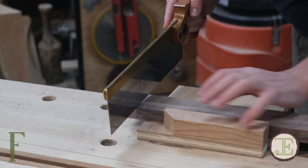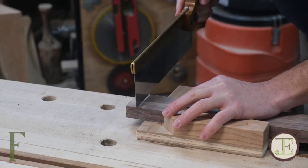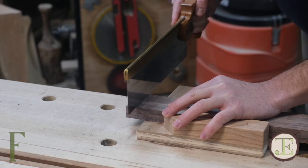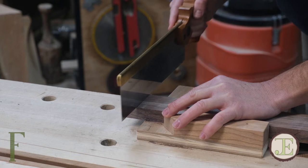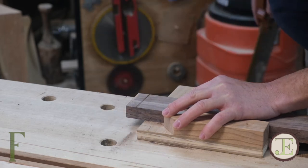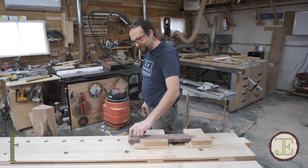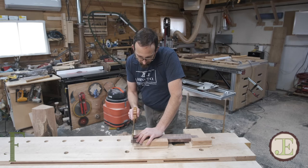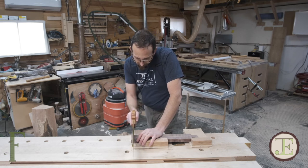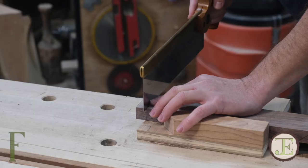I'll move this over so you might be able to see what I'm doing a little bit better. Now I've established a kerf, so I know that at least on the top of this cut it's going to be straight. I can drop the heel and work down the side a little bit, but usually when I'm doing a crosscut, I just lay the saw flat now and just finish the cut.